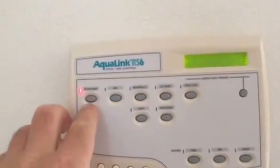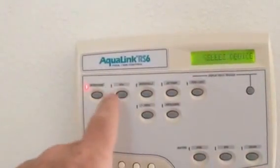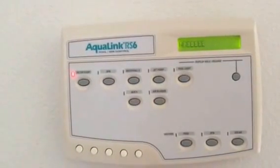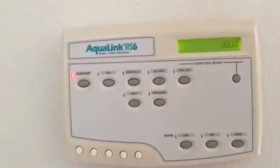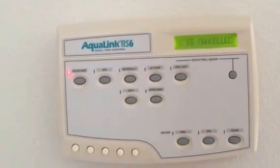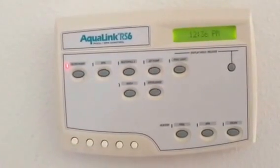You could delete all the schedules on the filter pump, or if you had one for the spa or the light, you could do that all within this option. Press the cancel button, hit enter for programs, select the device to be cancelled, and then hit enter.